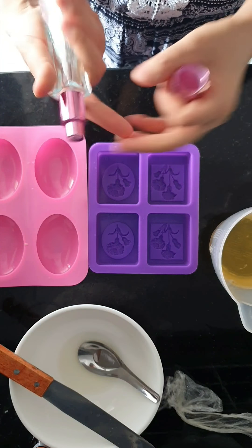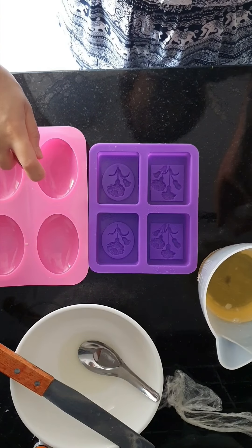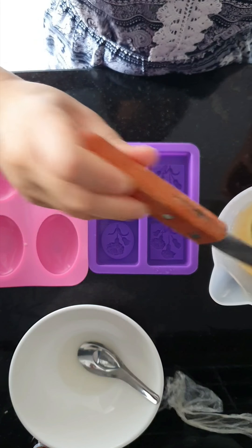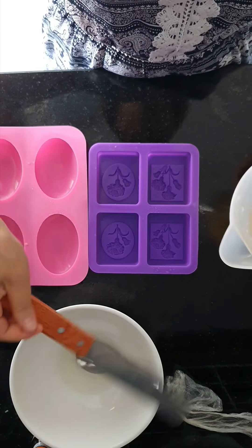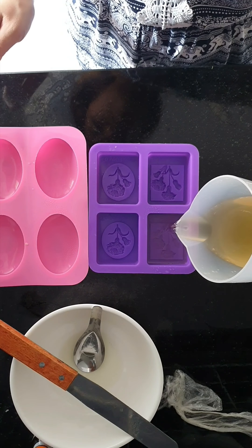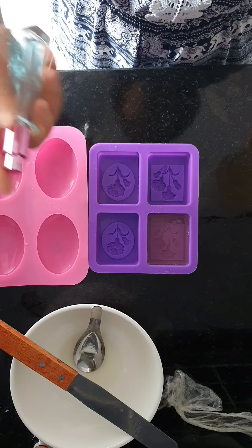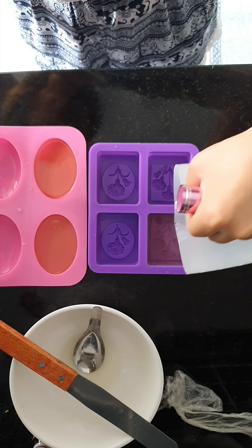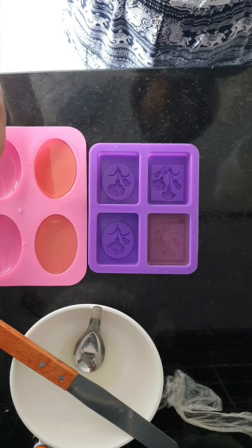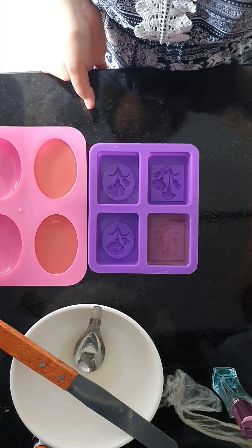This is alcohol. We have to use spray alcohol first — I will use this, maybe two sprays. After you spray the alcohol, you can pour it slowly down. This is a silicone mold — silicone bounce mold. I will spray again to make sure there are no bubbles. Then let's see it after it dries.